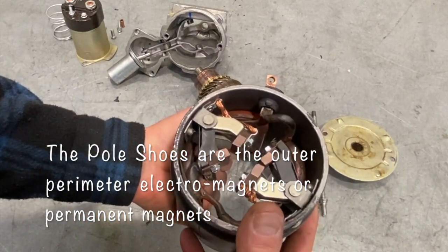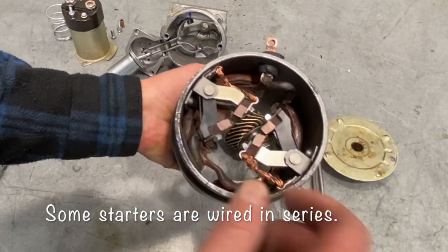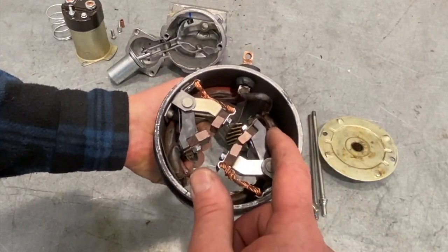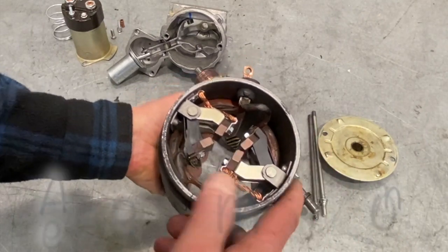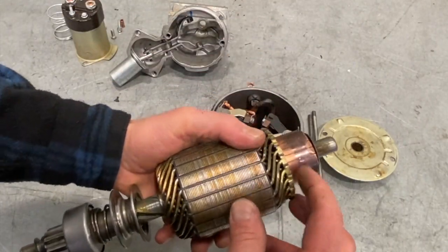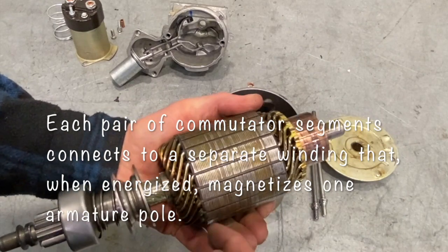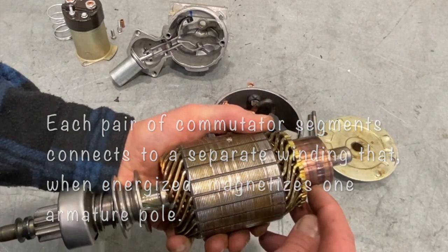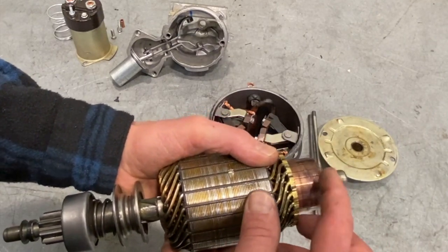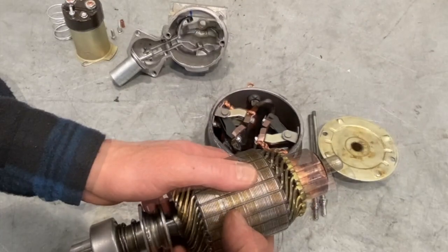These pole shoes are wired in parallel. You can see the power coming in from the terminal — it splits, sending power to one set of pole shoes and then the other, and then the power comes out halfway between and runs over to the positive brushes. Power then runs from the positive brushes through the armature's commutator strips, connecting to specific windings which then run through a segment of the armature. The winding comes back to another commutator strip, which goes to ground. Our positive and negative brushes are 90 degrees to each other — power comes in, goes through a winding, and comes out at 90 degrees to a negative brush.